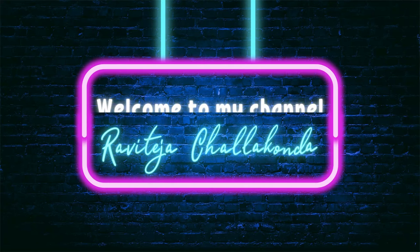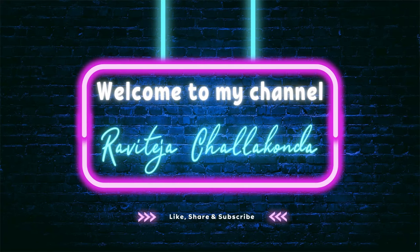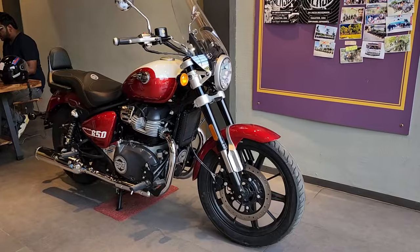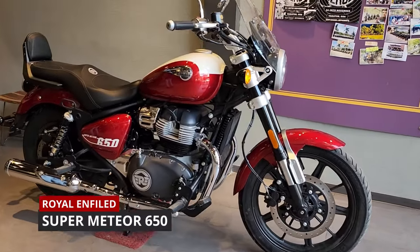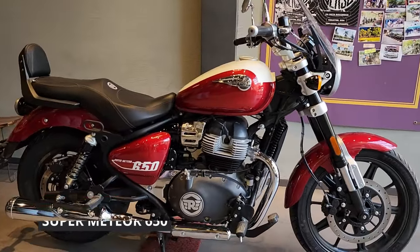Hello all, welcome back to my channel. Today we are looking at the new entrant into the market, the Royal Enfield Super Meteor 650, which is a cruiser bike as you're seeing here.